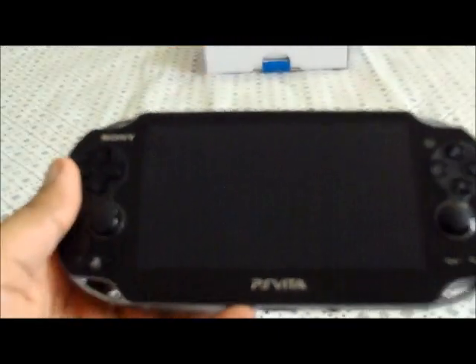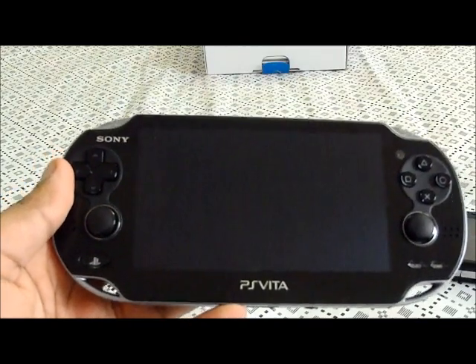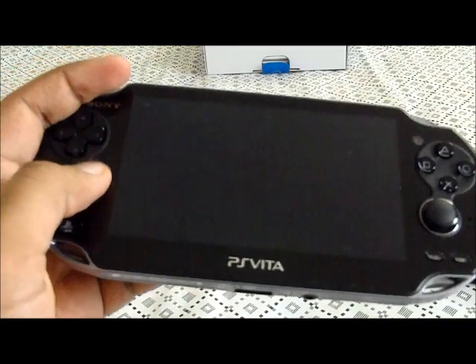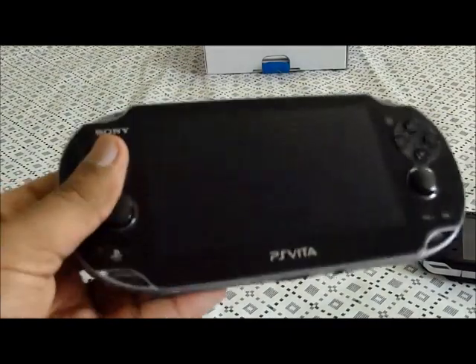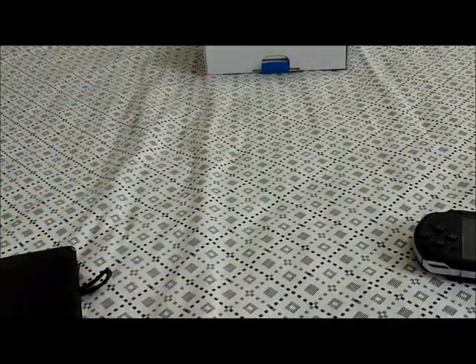Stay tuned for a walkthrough of the whole Vita — I'm going to basically review every single thing in the Vita. I'm also going to review games, do walkthroughs, playthroughs, let's plays and whatnot. There's actually more to come on this channel and this is my first video, so it might not be that good, but expect more to come.